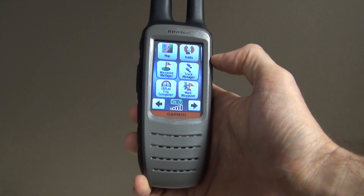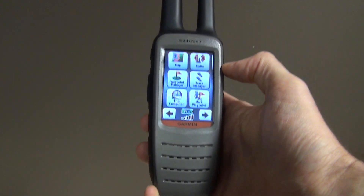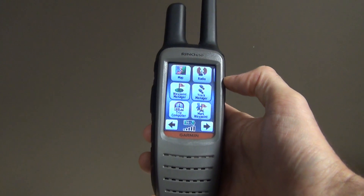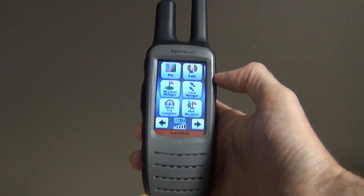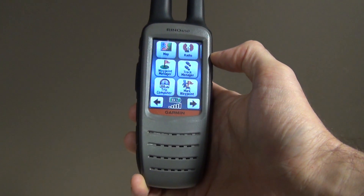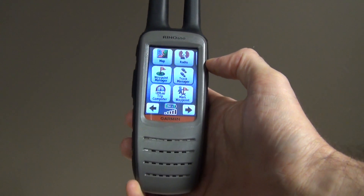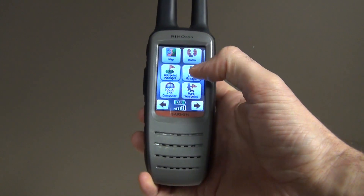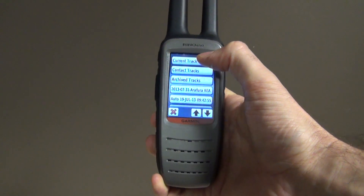An easy way to manage your tracks is that every time you want to record something specific — whether it's weed work, fire, or anything special — it's very easy to initialize them. When you jump in your car and want to record a track, go to your track manager and go to the current track.